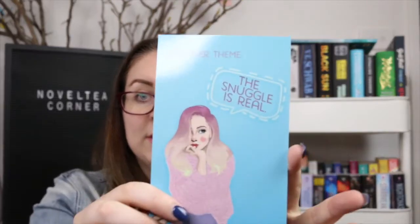Hi everyone, it's Steffi from the Novelty Corner. Welcome back to my channel and welcome to a Baycrate unboxing. This is my last Baycrate unboxing — I have unsubscribed because I have books to read and also not enough space for all the things that I collect. But this was a box I didn't know I still had coming, and it turned up, so here we are. It is the December box.